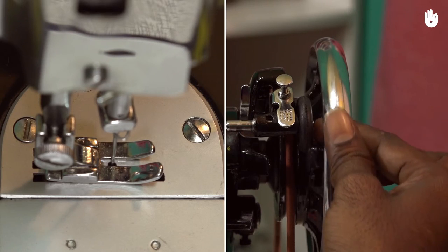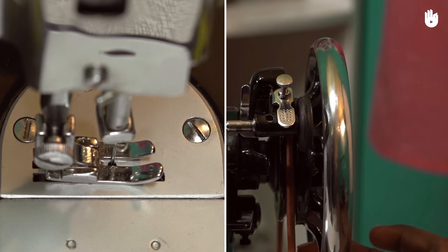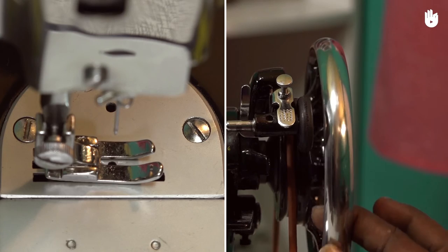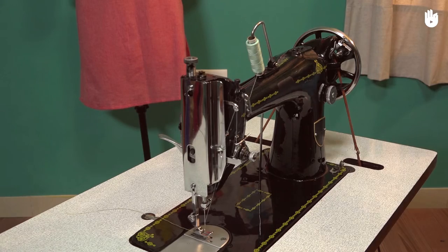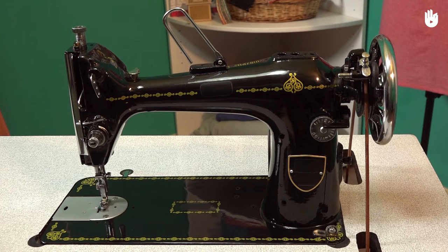Your needle should pass through the center of the hole. After using your machine, cover it with a cloth to protect it from dust. Your machine is now functioning optimally.